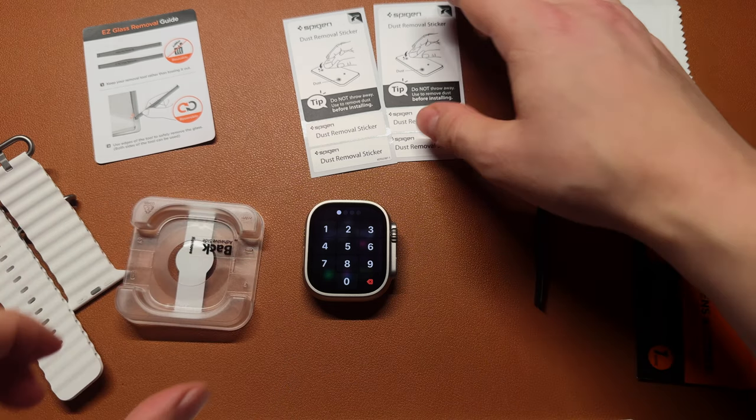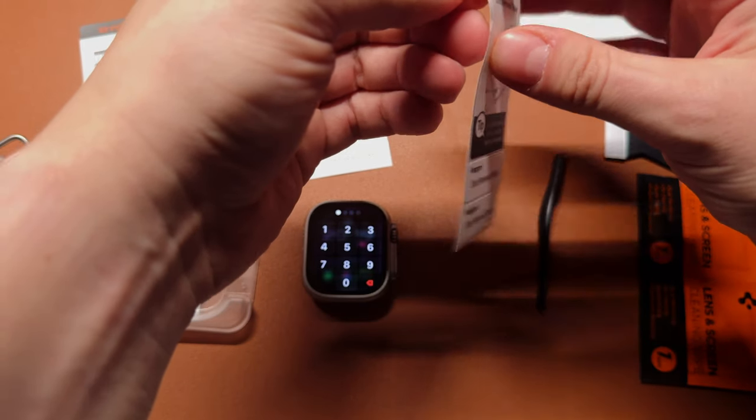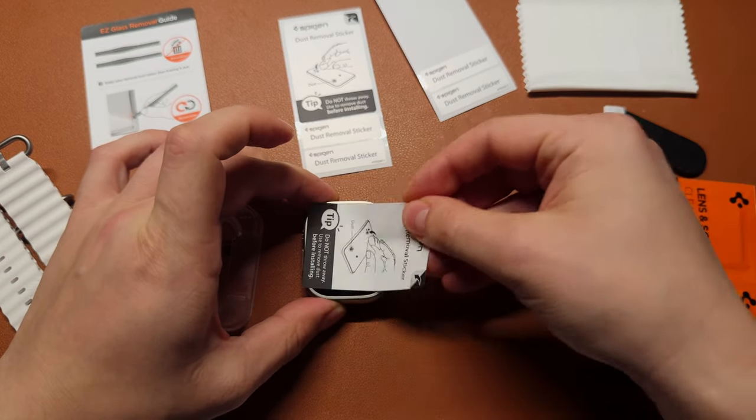Place your Apple Watch back on the rubber pad. Now, this is the last moment when you can still use dust removing stickers to remove tiny dust particles, so make sure the screen is really polished, as you have only one attempt.